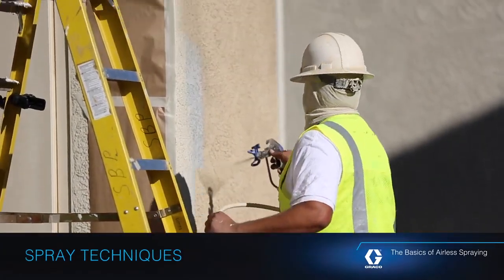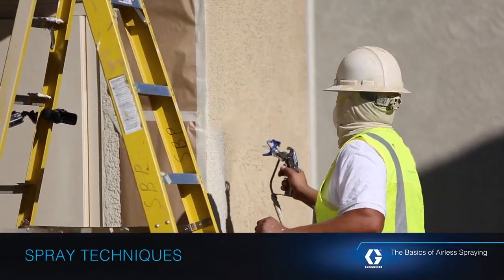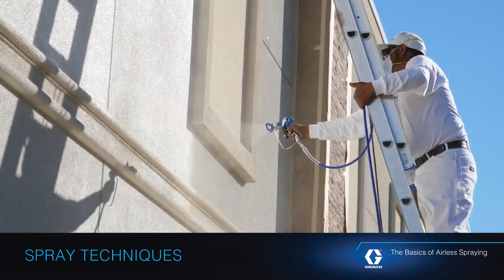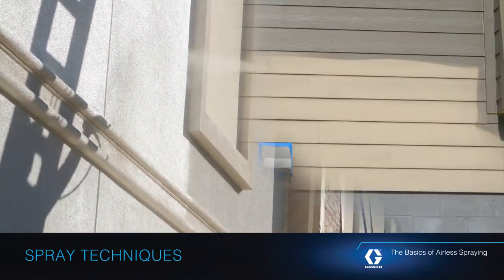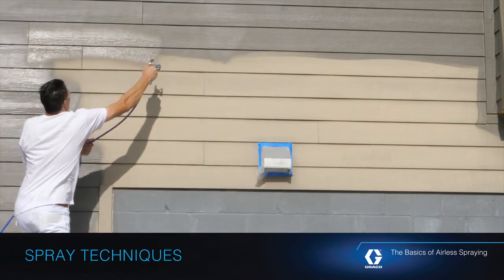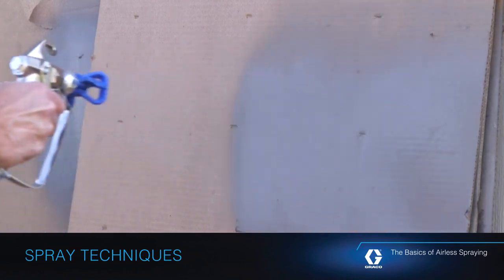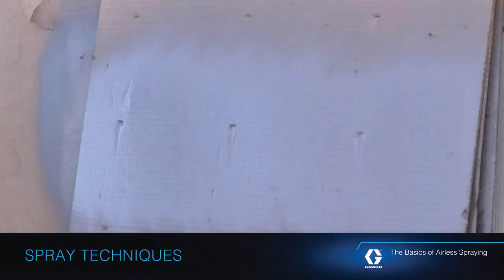When it comes to achieving a professional looking finish, knowing how to correctly aim and move your spray gun across your work surface can be the difference between a sloppy, unprofessional looking paint job and a great one. A good spray pattern is evenly distributed as it hits the surface.